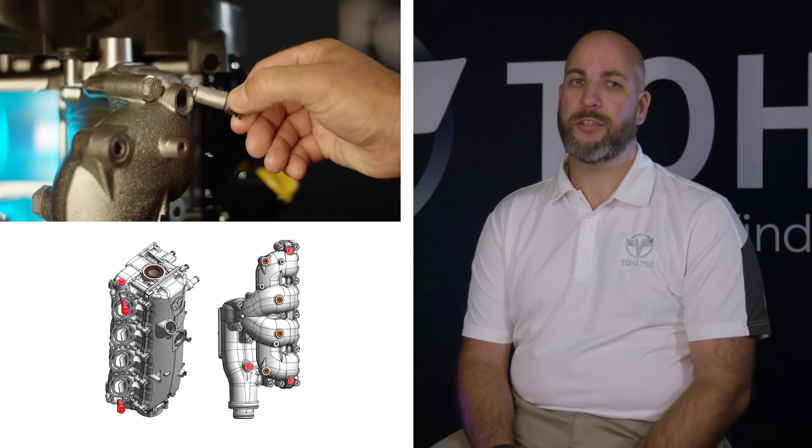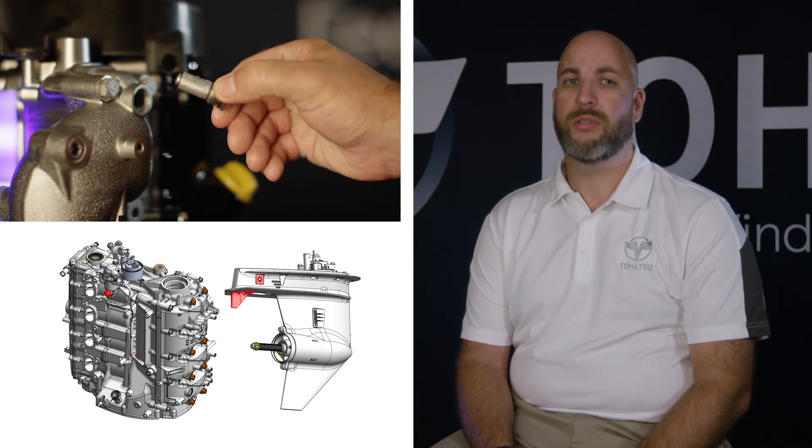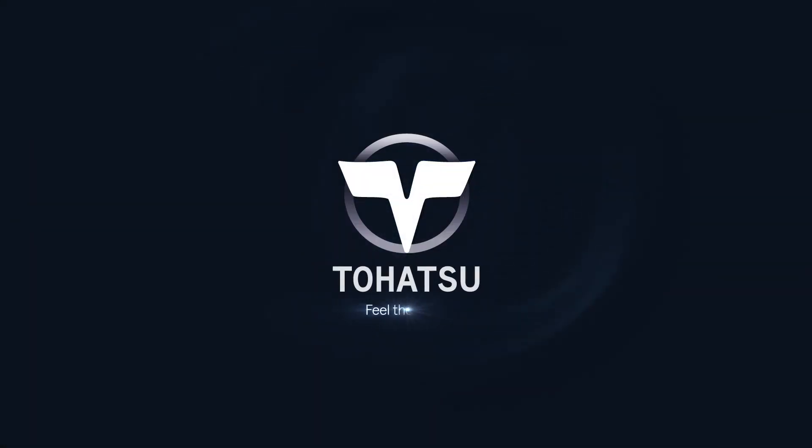We have gone above and beyond to create an engine built to last. For the purpose of increasing durability and preventing corrosion, there are 16 sacrificial anodes strategically placed throughout all major components. In our next segment, we will discuss the impressive fuel efficiency of the MFS 75-115.